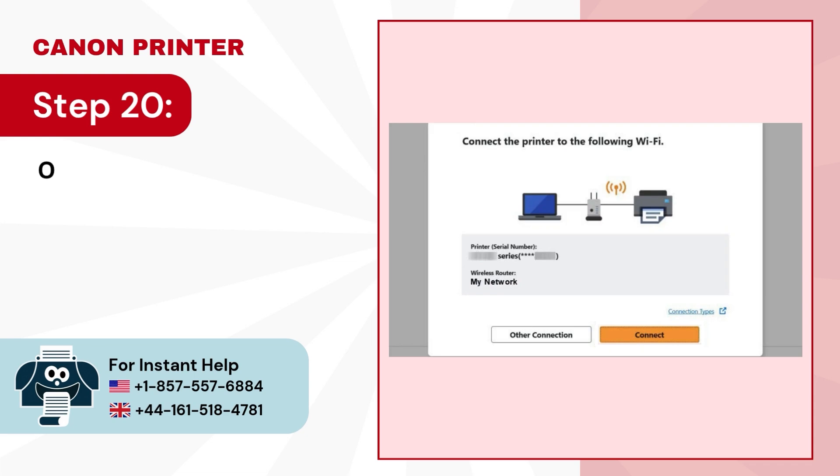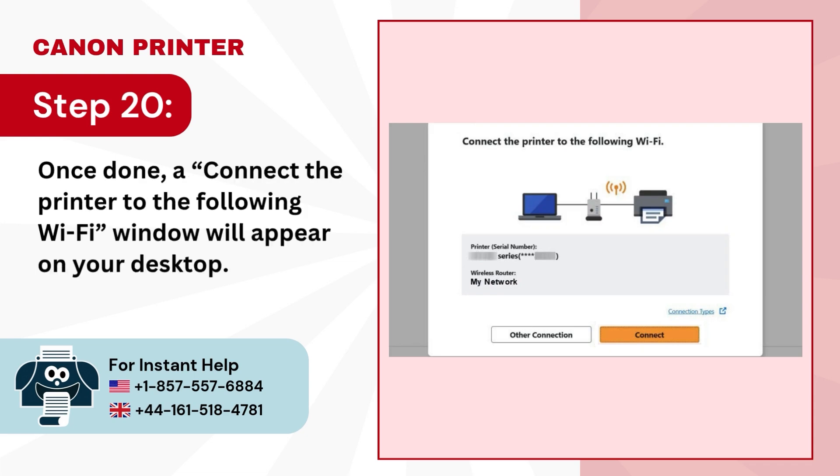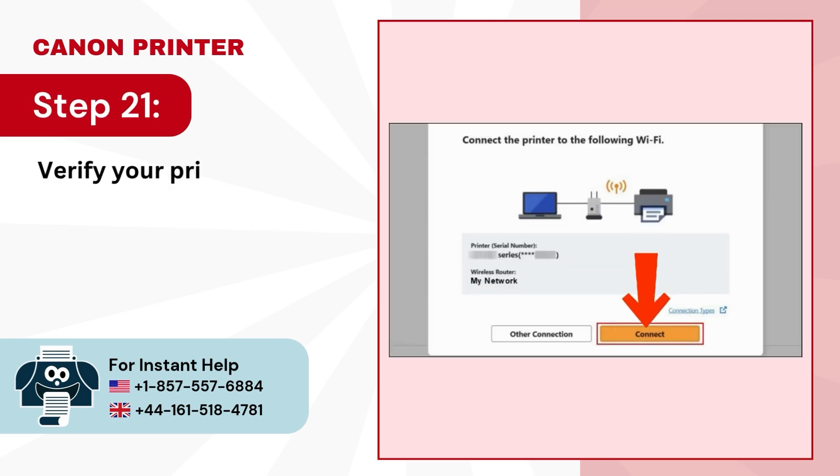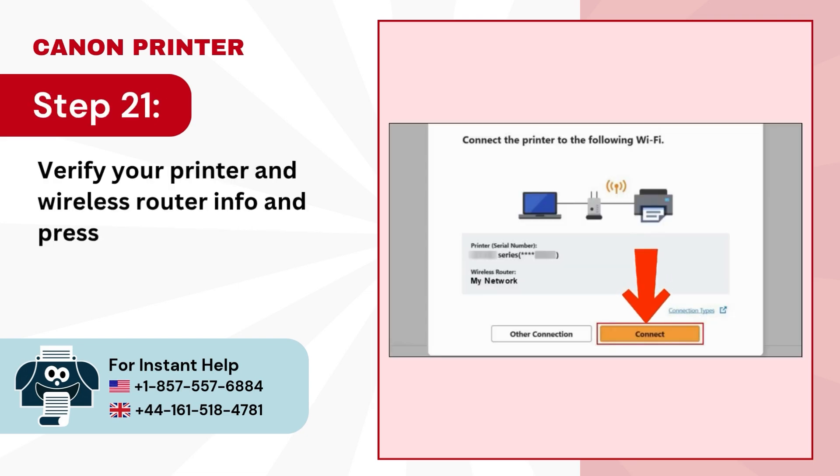Step 20: Once done, a "Connect the printer to the following Wi-Fi" window will appear on your desktop. Step 21: Verify your printer and wireless router info and press the Connect button.